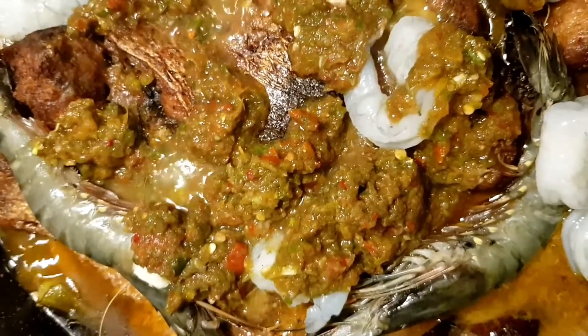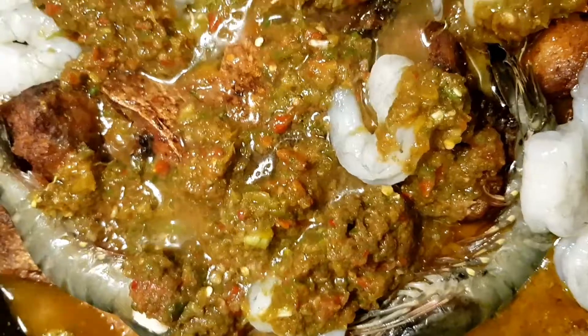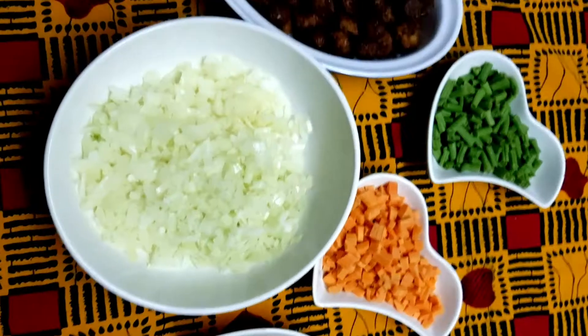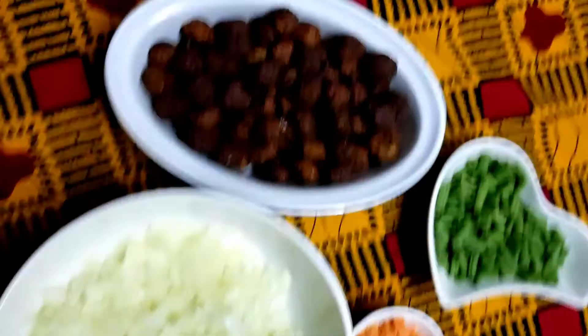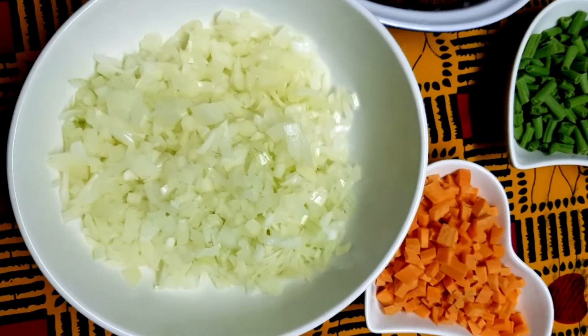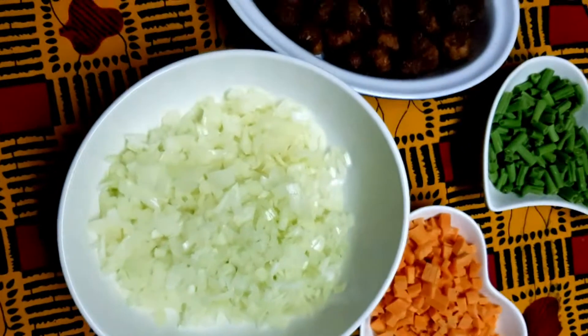At this point we're going to add a little bit more water, stir it gently, and check it again in about 15 to 20 minutes. The next step to make our fish ball sauce — here we have the fried fish balls and here we have our chopped onions, which we'll mix up with the sofrito and then fry them all together.